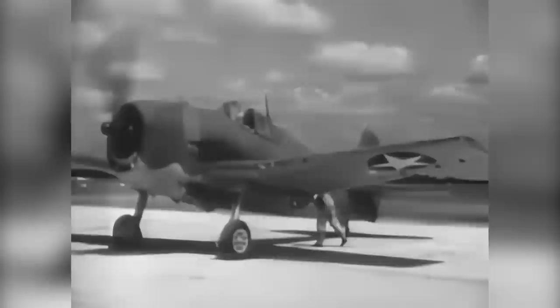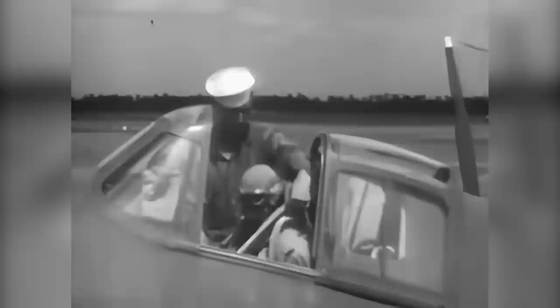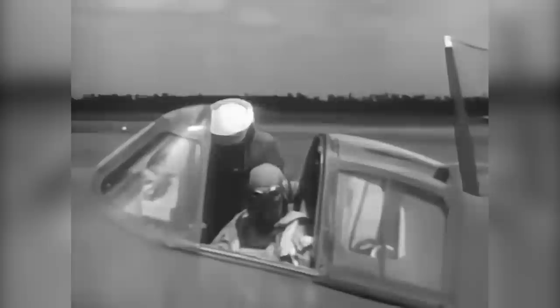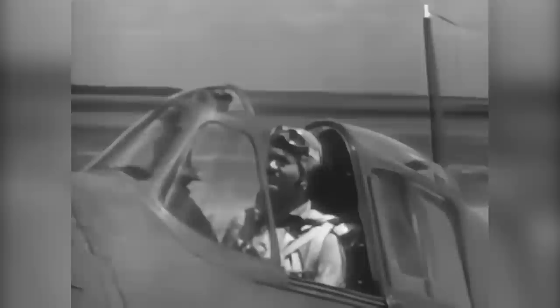When you man this airplane for the first time, bear in mind that you are about to fly a fighter equipped with an engine which will develop 2,000 horsepower. You must have an intimate working knowledge of all her instruments and controls and know how to get the most out of her powerful engine within the prescribed limits of operations. Use of the safety shoulder straps is mandatory in this airplane at all times. Adjust your seat so that you have proper vision through the reflector sight on the instrument cowl, and be sure the rudder pedals are adjusted to suit your leg length in order to give you full positive control.